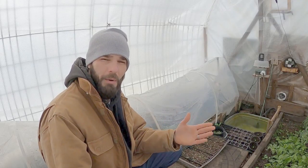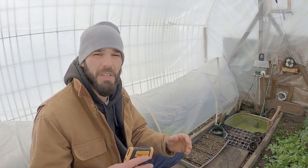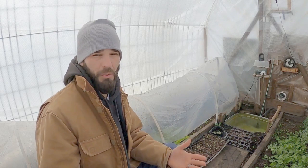Hello and welcome back. Today we're out in our 6x12 greenhouse heated by compost. We had about 10 degrees Fahrenheit overnight temps and a windchill of negative 3, so it was frigid last night. Very, very cold.